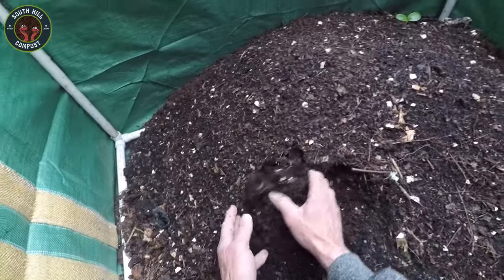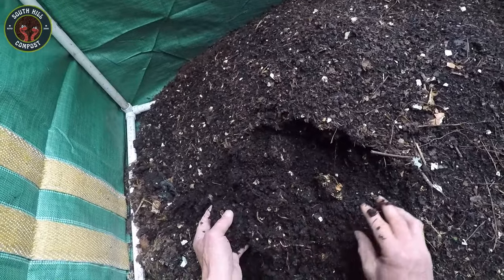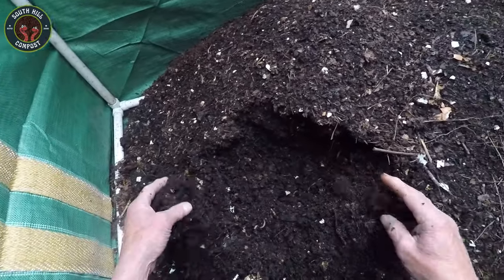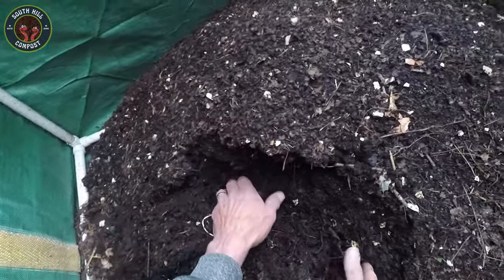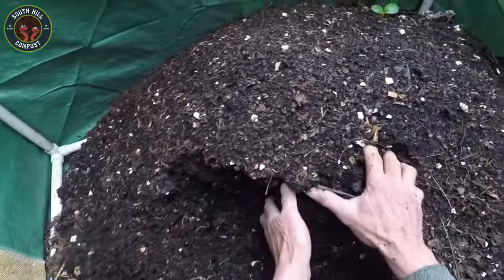First, let's carefully look into the bin. You want to be gentle so you don't disturb the worms too much. As you can see, there's a nice layer of bedding on top. This helps to keep moisture in and provide a comfortable environment for the worms. I like to use shredded leaves and food waste as bedding. It's important to have a good balance of brown materials like these and green materials, which are your kitchen scraps.